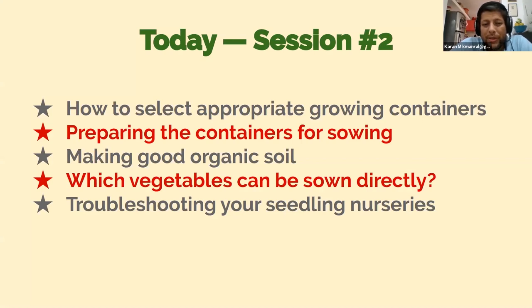Here's what we'll cover specifically in session two of Anyone Can Grow: how to select appropriate growing containers for transplanted saplings, how to prepare them for sowing, how to make good organic soil, which vegetables should be sown directly rather than raised as seedlings and why, and lastly troubleshooting questions if you've started seedlings and are facing problems.